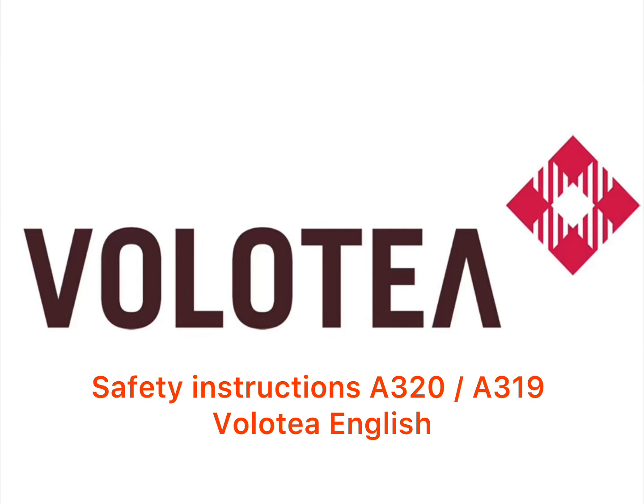This Airbus 320 has eight emergency exits. Two doors at the front, four overwing emergency exits, and two doors at the rear. Each exit is identified by an illuminated sign.